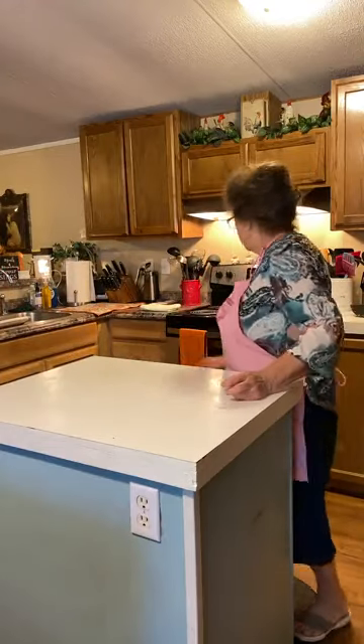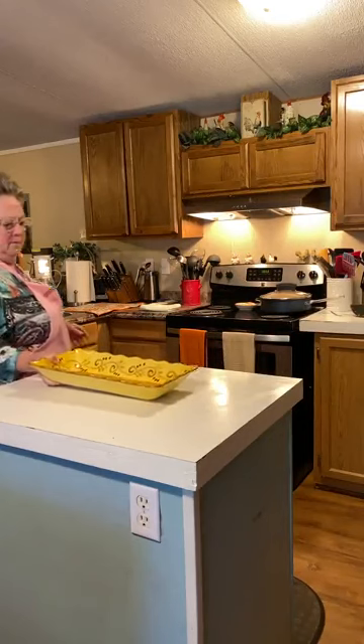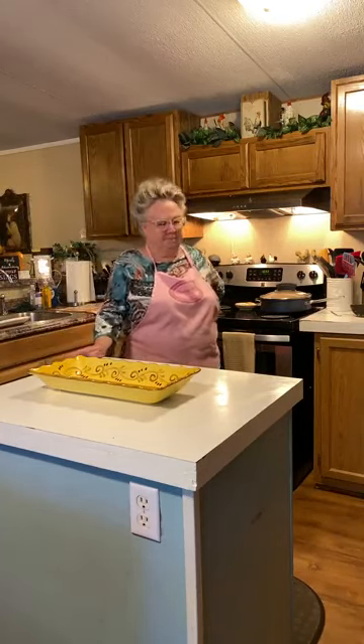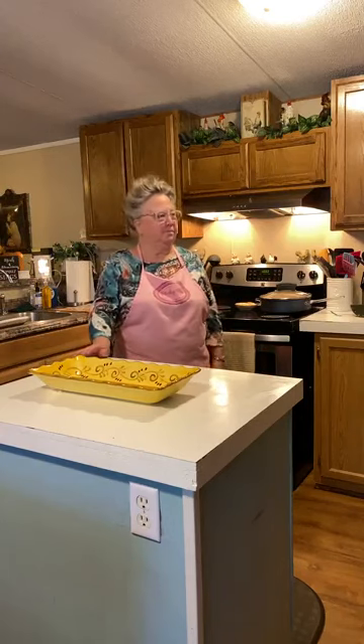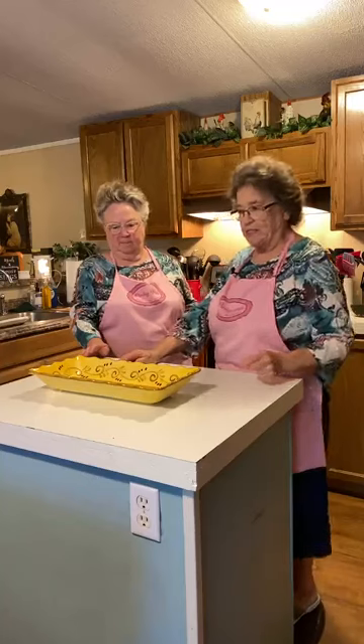Go ahead and put the dish up here. I'm going to cook this about ten more minutes — that's what the instructions say — though we might not cook it quite ten minutes.